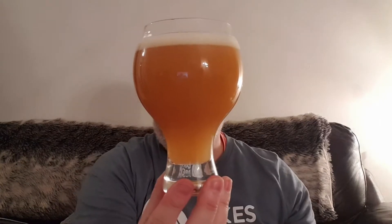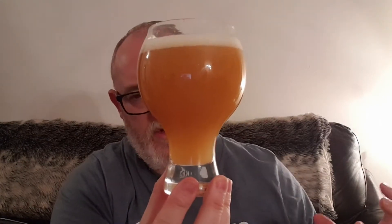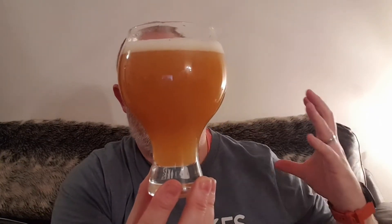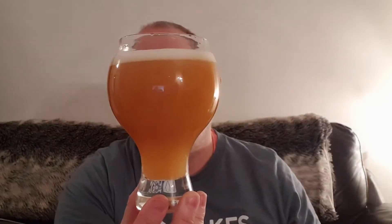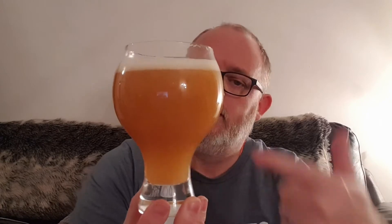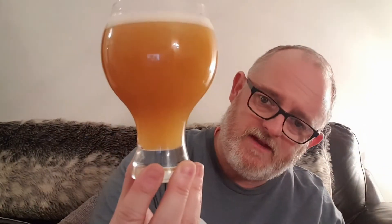Beer in a glass — what have we got? We've got a very, very hazy, looks a bit thick. It looks like a fruit juice. It's a fruit-juicy looking beer. We've got half a finger of a good packed white head. It looks lovely, it really does look lovely. Let's get the nose.